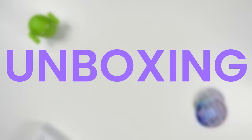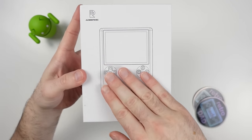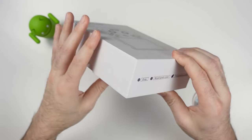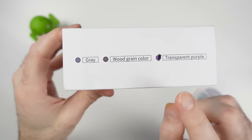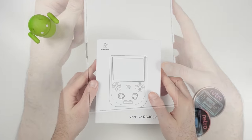It's time to unbox the RG405V. Let's quickly take a look around the box itself — this is fairly standard Ambernic packaging that is nice and clean. You can see various color options available for the RG405V, which comes in DMG gray, a wood grain color, and transparent purple. There's not a whole lot going on here, so let's get the cover off and reveal what's inside.